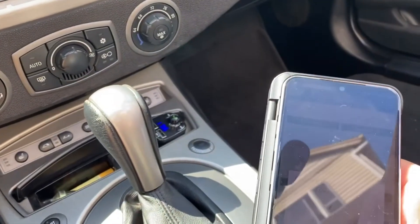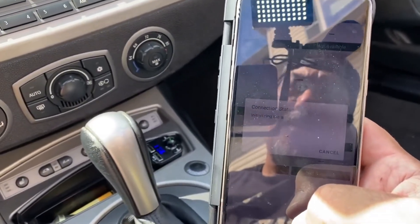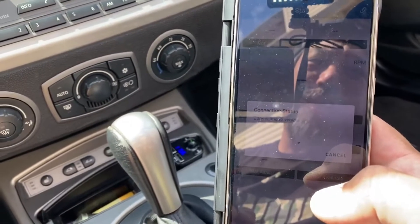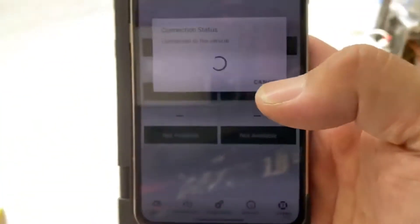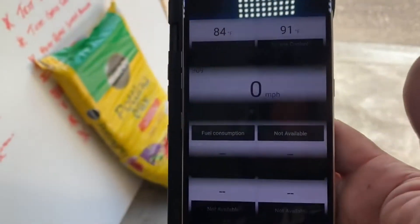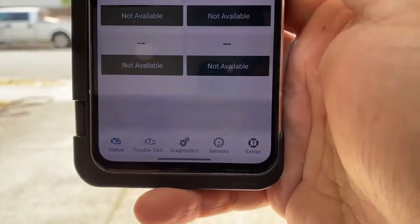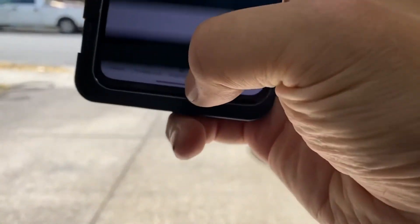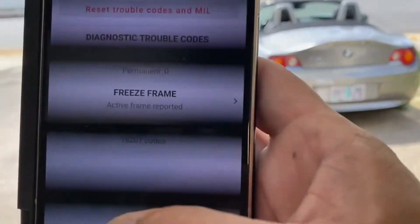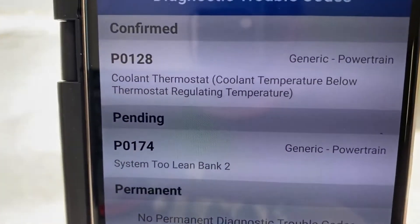Sometimes going from car to car you have to click the little connection status button. Sorry you can't see it very well - it is Bluetooth so we don't necessarily have to sit in the car. Right now it's showing the air intake temp, engine temp, the RPMs. The 'not available' items are just what the OBD2 reader can't read. The next button is trouble codes - right now it says one confirmed and one pending.